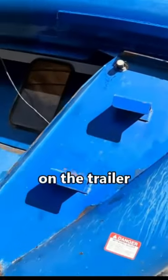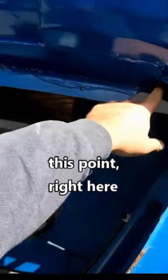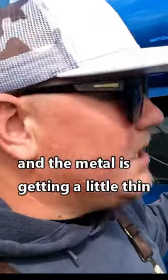That's the tube that we've got on the trailer. Unfolded this auger and I noticed that this point right here actually had a little flex to it. This grain cart has a lot of bushels to it and the metal is getting all thin.